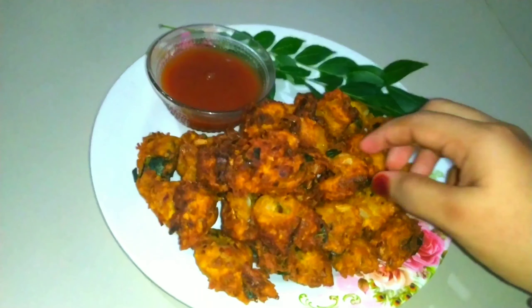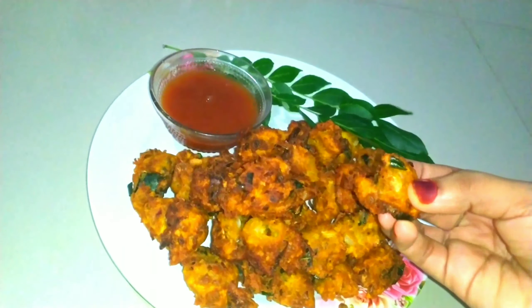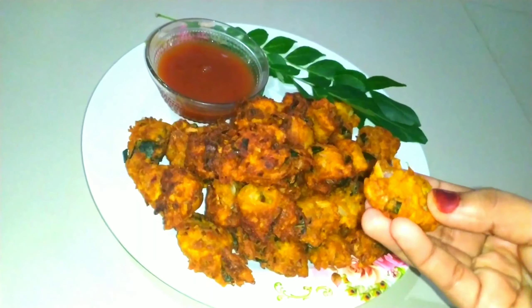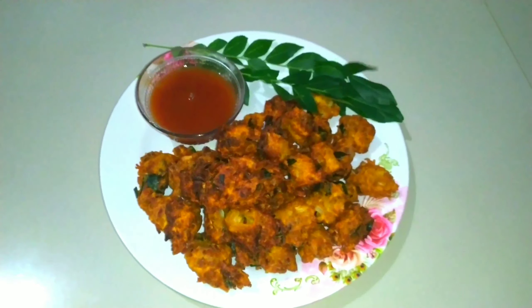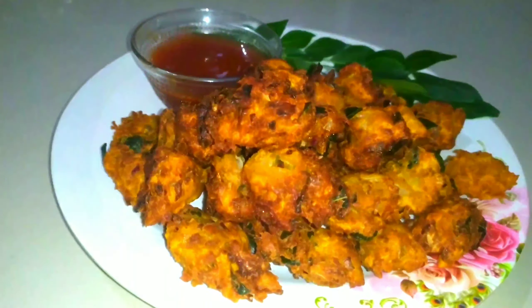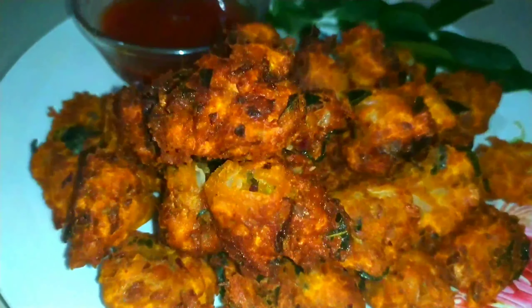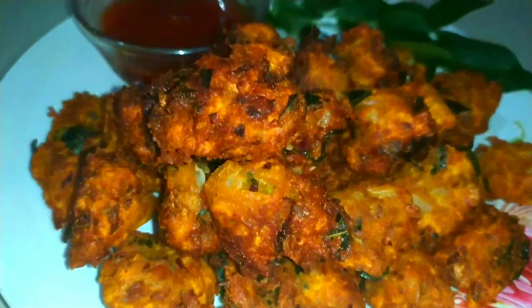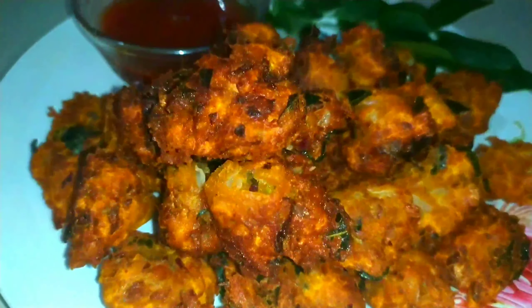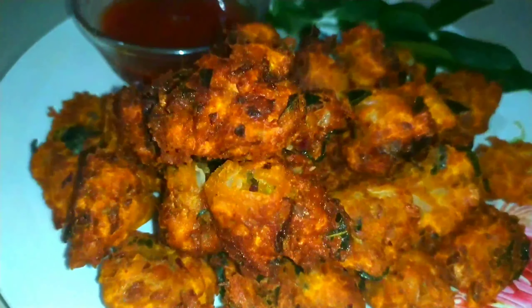Now I have to add a spoon and mix. When I add a spoon, I will add a little bit of egg. You can add a little bit of egg.